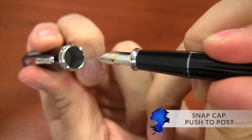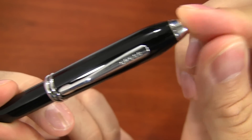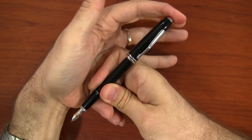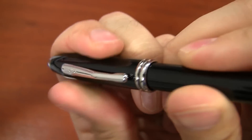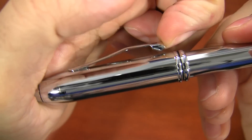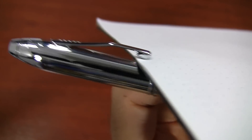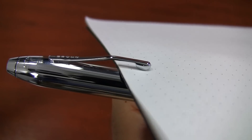The cap is a snap cap, and it's a push-to-post that actually snaps into place, so it's quite firm — whether you have it posted or capped. It does take a fair bit of pressure to cap it. The clip is a pretty firm clip, but it will keep your pen securely in your pocket, since this is a pen you'd likely have in a professional setting on a dress shirt or a shirt with a pocket.